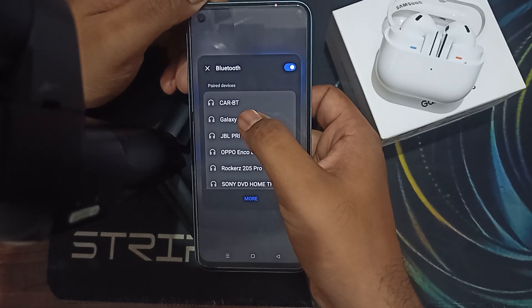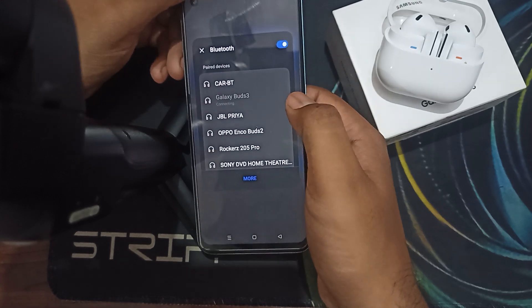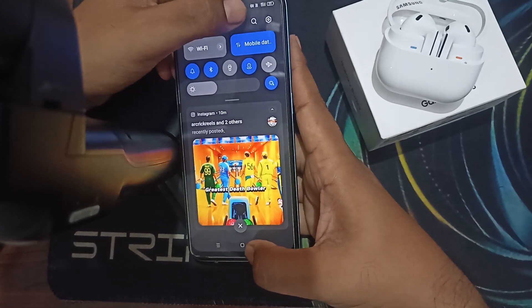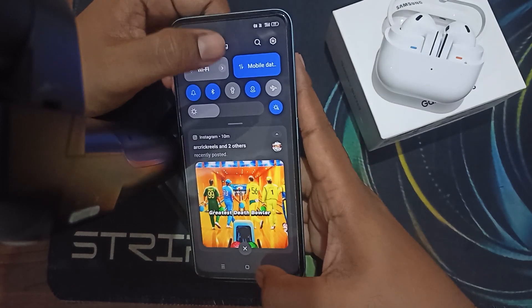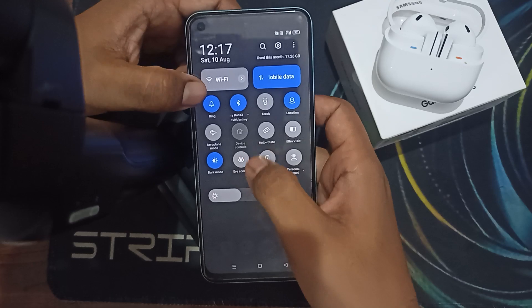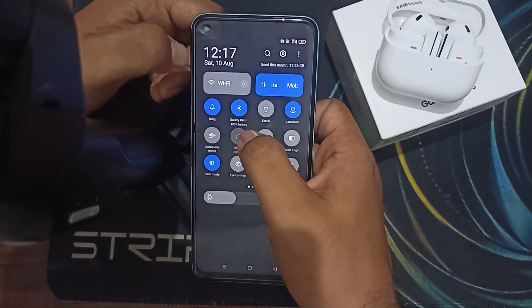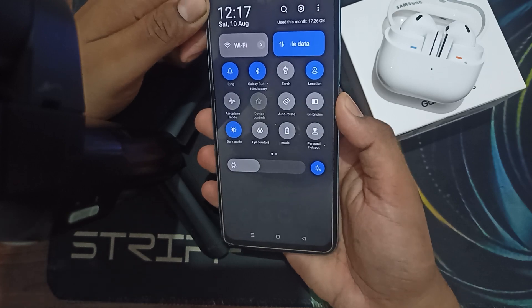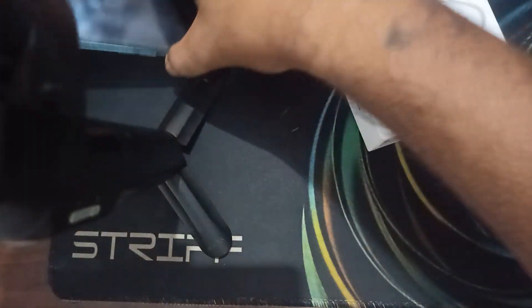I have paired it up here. Now you can see my one device is connected. Here it shows my battery percentage as well as my earbuds name — you can see here, Galaxy Buds. After that, you can take your another device.